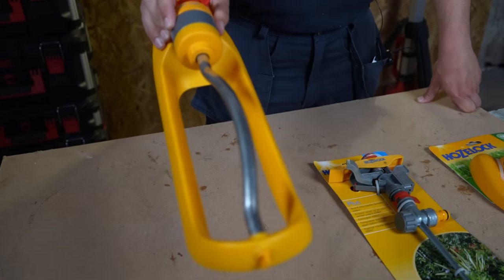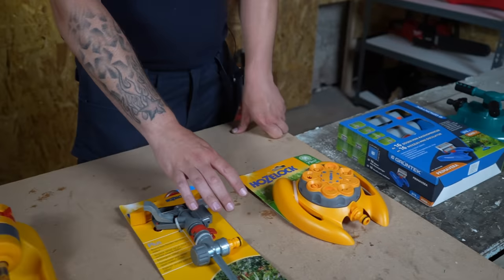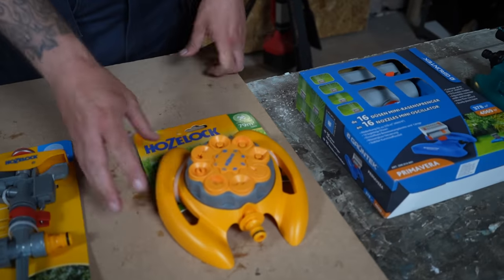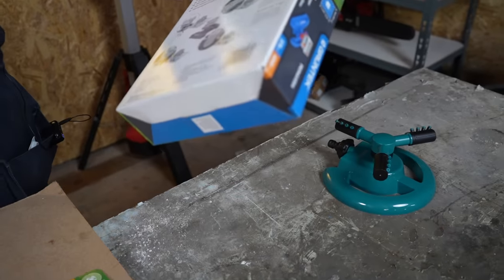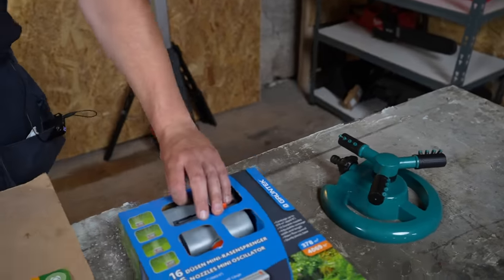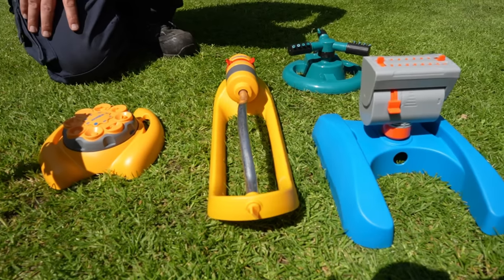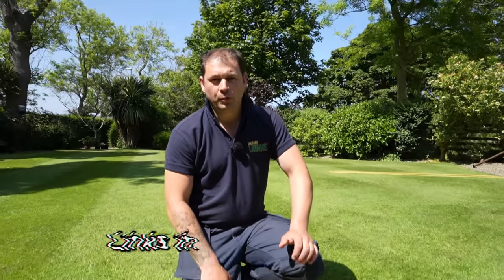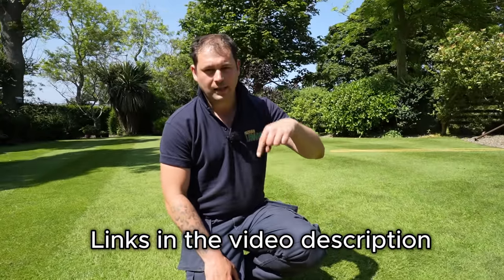We have the oscillating one which is for more square gardens, the pulse sprinkler which is for larger gardens, the small round one which is for round gardens, a fancy adjustable oscillating-style one we're here to work out, and a budget cheap and cheerful one. All of these were bought for under £25 off Amazon and links will be down below.